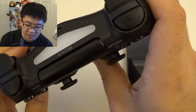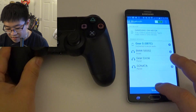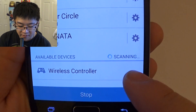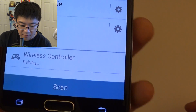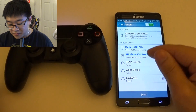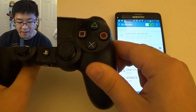You see how it's blinking — now it's in discovery mode. Then when you go to hit Scan on the phone, there you go, you see how it comes up right there? Just go ahead and hit Wireless Controller and it's going to begin to pair with the device. Boom, it's paired now. To verify that it's paired, not only will you see it on the screen, but the light will be solid the entire time.